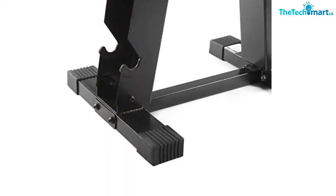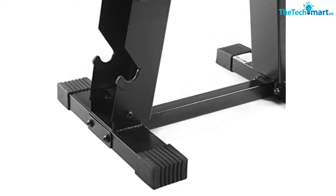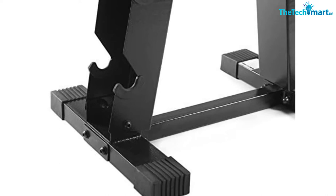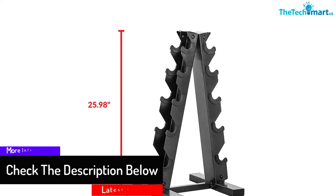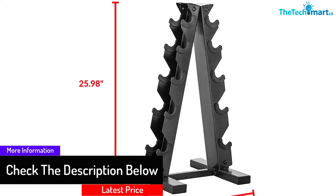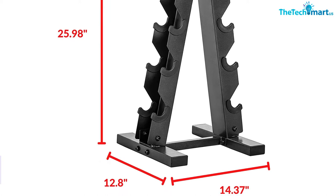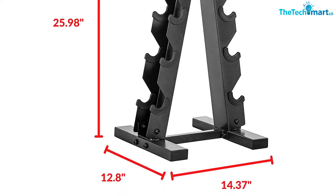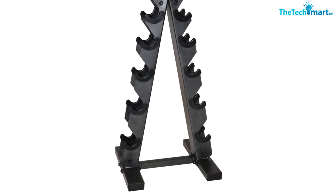This rack uses high-quality steel tubing in its construction and comes with a black powder coating, making it sturdier and resistant to corrosion and rust. Most importantly, it can hold a total of 10 dumbbells of any shape and size easily. Due to its special design, it consumes much less space and looks elegant too.